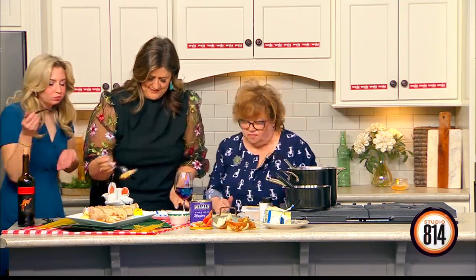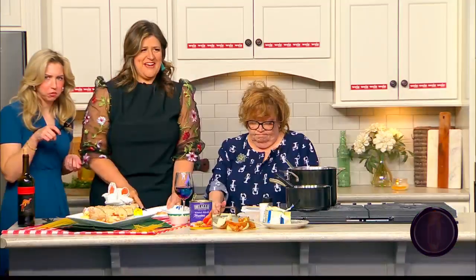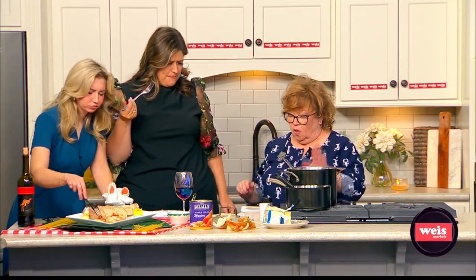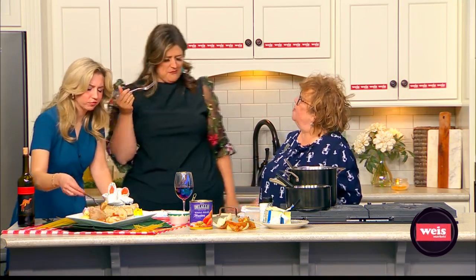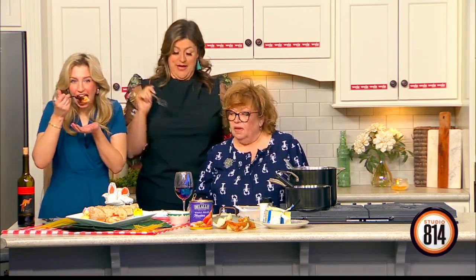I've always got a couple of jokes for you. Did you hear about the Boston chef that died? They could not find the sauce of his illness. And why did the chef add extra oregano to the sauce? He was making up for lost time. You can use these jokes at your Easter dinner, by the way.